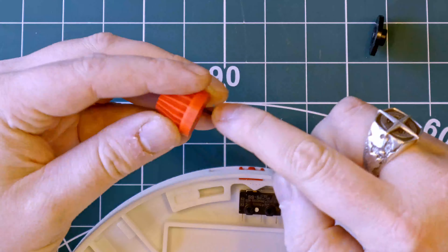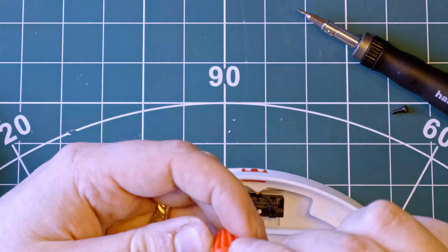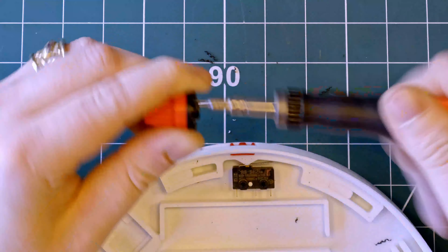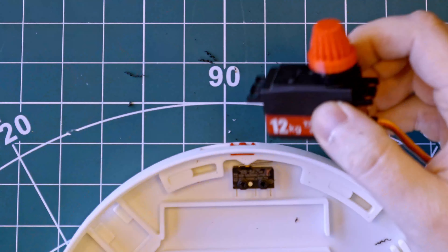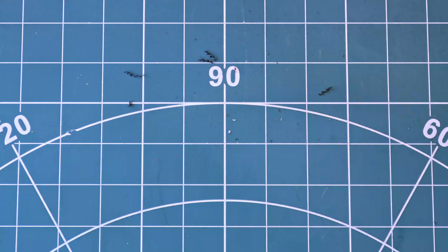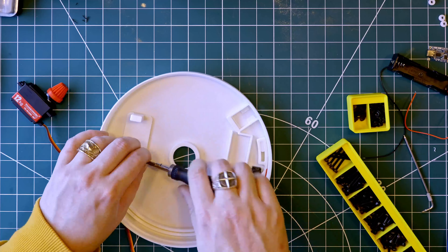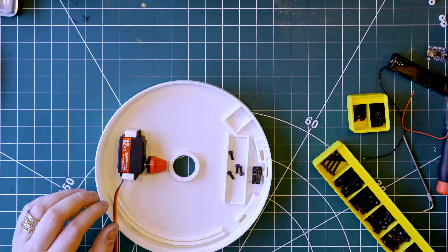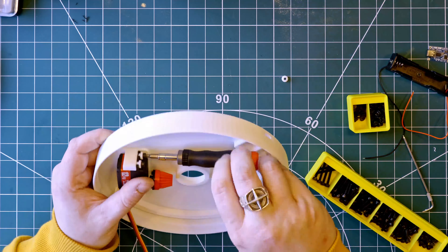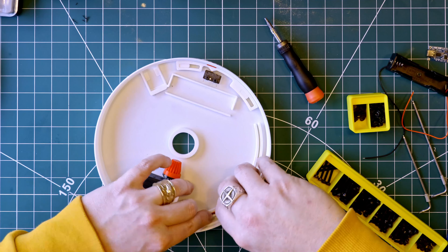The bevel gear for the servo is also secured with some M2 screws that tap right into the print. This is how the servo and bevel gear drive the top of the turntable. Now to fit the servo motor to the base with some M3 bolts. There is a nice channel printed here to secure the wire for the servo motor.